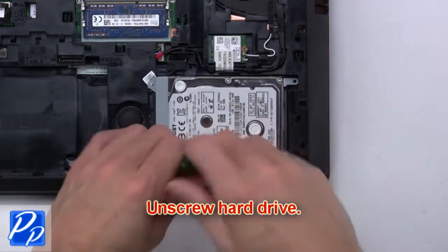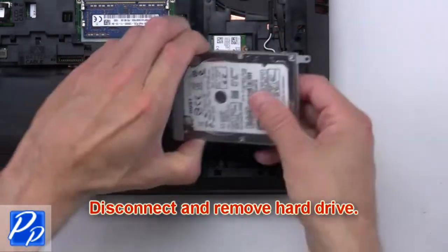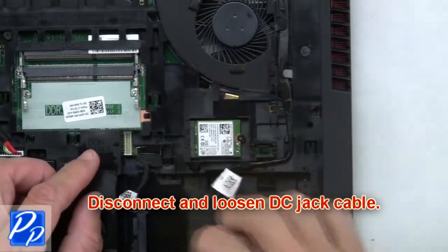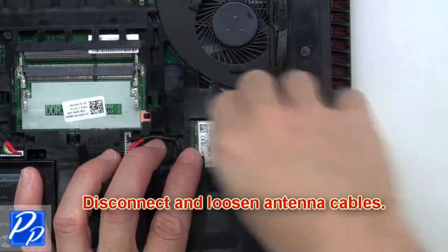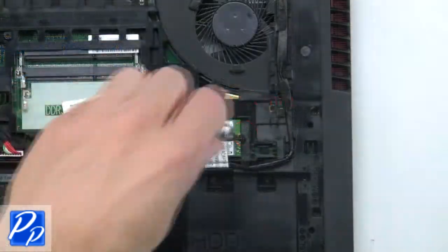Then disconnect and remove the hard drive. Then disconnect and loosen the DC jack cable. Next, disconnect and loosen the antenna cables.